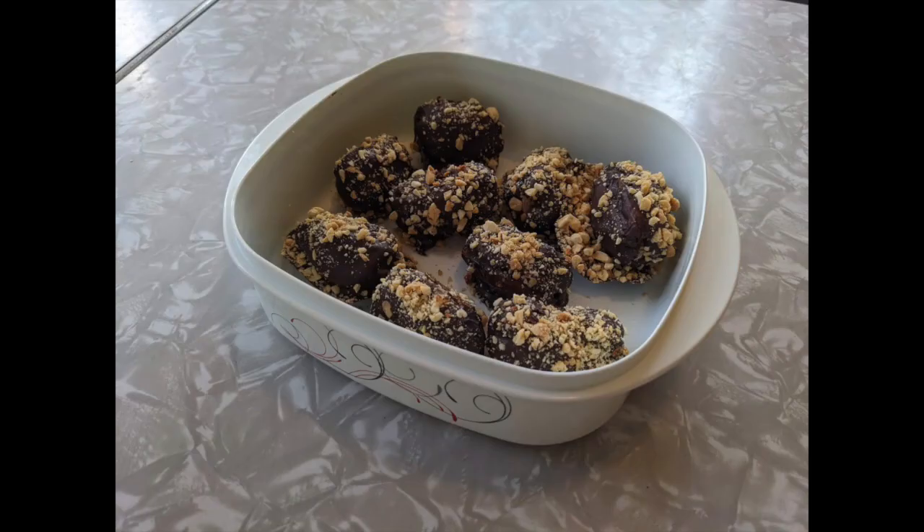Put them on a plate lined with parchment paper and sprinkle with some more roasted chopped peanuts. Then let it all cool in the fridge until it sets — the recipe says about 10 minutes, but it's really more like two hours at the very least, and really overnight until they're fully set. You really want them to be fully set.